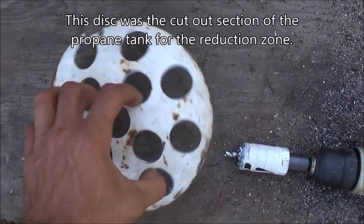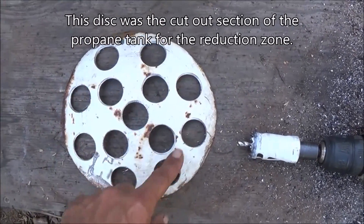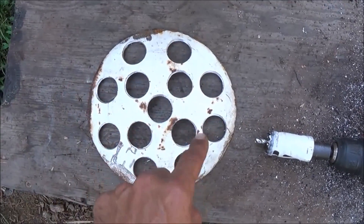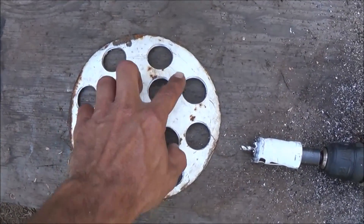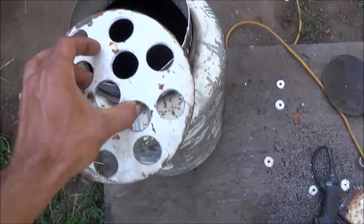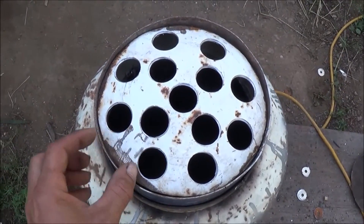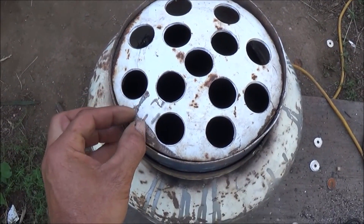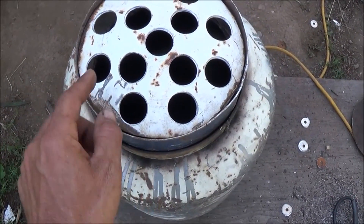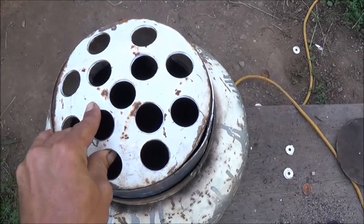What I'm working on now is building our screen for the gasifier. I've got a 29 millimeter hole saw — I went through here and did a pattern. You can see three holes in the middle and then outside pieces wherever one would fit. You could add one more hole in between if you wanted to, but this should work just fine. That screen is going to sit right here inside of our reduction zone. I've got to build a hinge — I've got some marks and I'm going to cut a little slice out right here and weld a block of metal to the inside of the reduction zone.